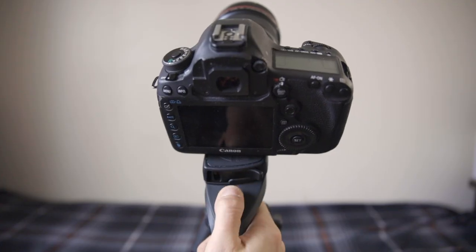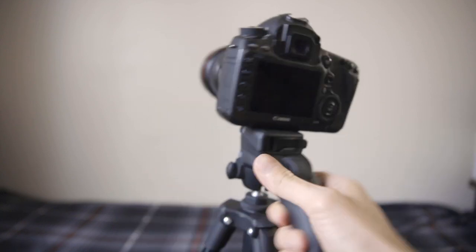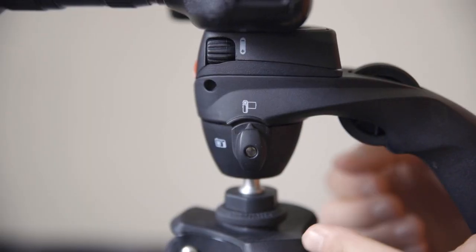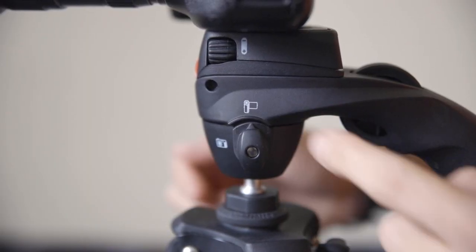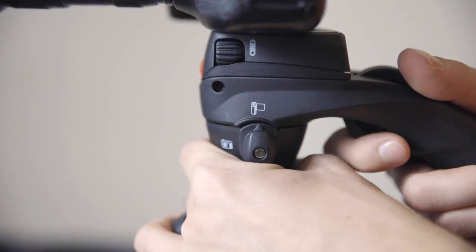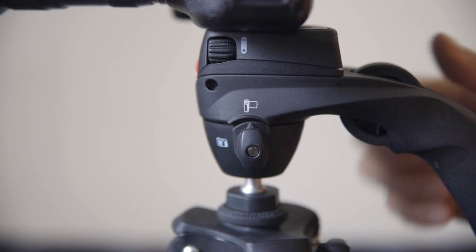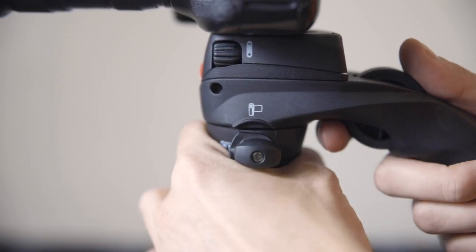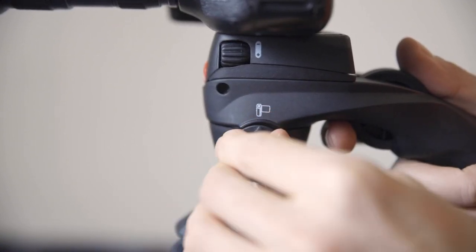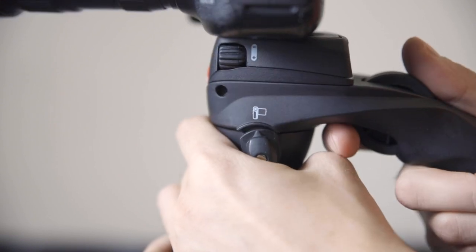Once the lock is engaged, you can loosen up the grip and move the camera in any angle or path you desire. There's also a little latch on the side with a camcorder icon and a camera icon. All this does is lock the camera into one dimension so you can't accidentally spin it while moving. If you latch it to camera mode, you can freely move it in that plane, but it prevents it from turning in the other direction.